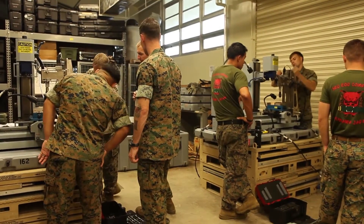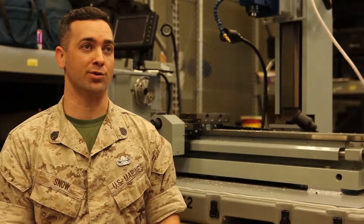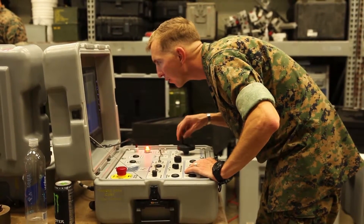Since we have that extra space, we have our OCU with cameras attached so we can visually monitor all of our motions and control it just like we do with our robots, only for lathing and milling aspects.